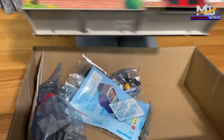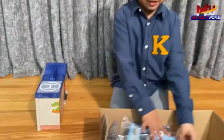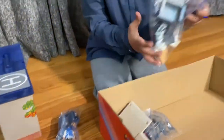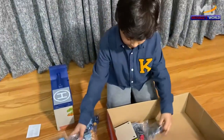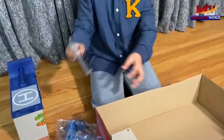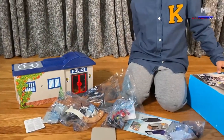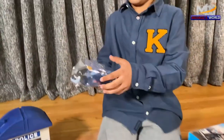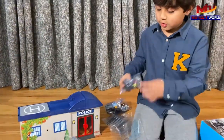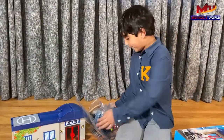We got the instructions, the purses and the glue, the accessories, the jail side. Okay, we got the packets here. First packet, second, third, fourth, fifth — five packets.